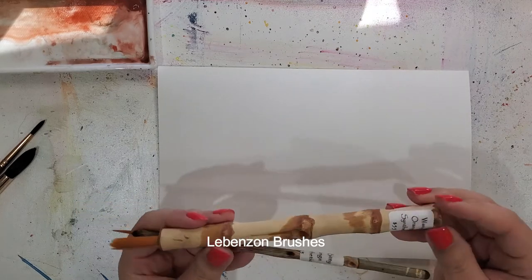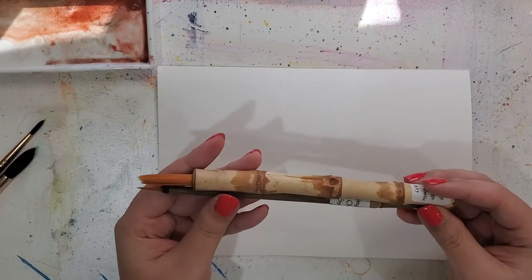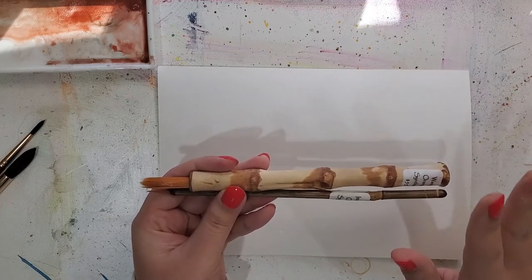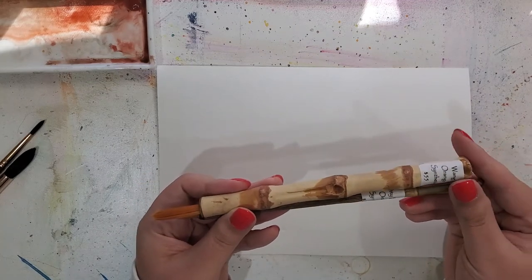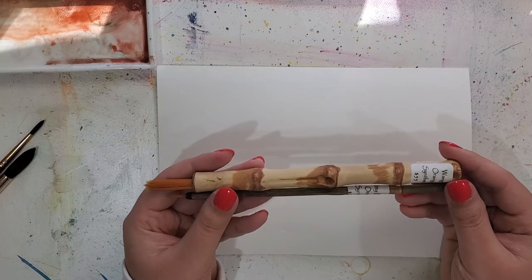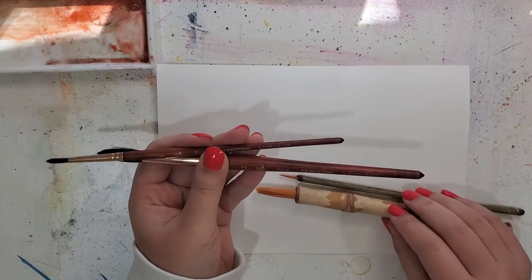Today I want to talk about these brushes by LeBenzone — I'm not sure if I'm pronouncing that correctly. I recently got these after watching Aerie Langrass's reviews and she completely sold me on them. They are definitely a bit more pricey than what I usually pay for in a brush, and I was not sure if it was going to be a good deal, but I decided to go for it.